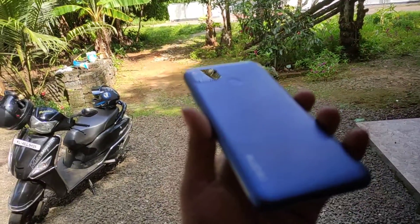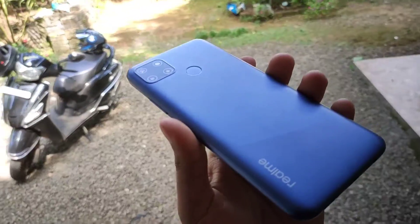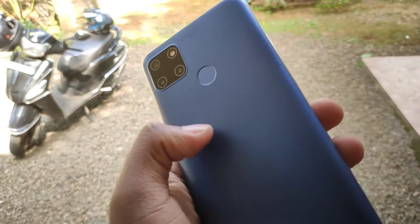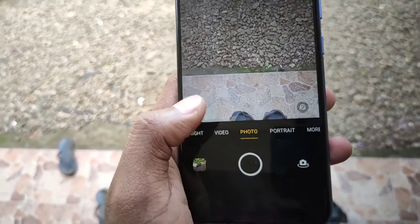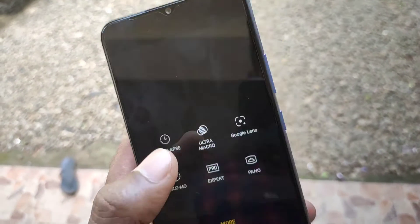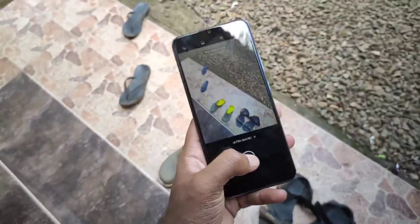The phone weighs 180 grams and has a thickness of 9.8mm, so it is a little heavy. It has a big battery. It is available in Power Blue and Power Silver colors. Gorilla Glass protection is present on the display, but unfortunately the phone is not splash-proof, which is a downside.